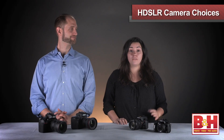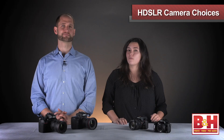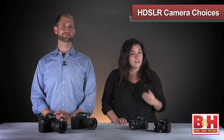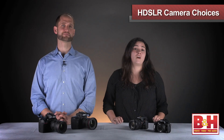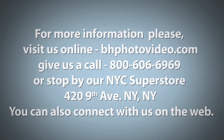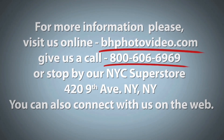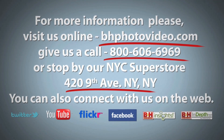Thanks Matt for that overview on a few of the HDSLR options we have out there for the holiday season. There are great choices out there. In our next couple of videos focused on HDSLR for the holidays, we're going to dive into the camera rigs as well as HDSLR accessories. Happy holidays from B&H. For more information, please visit us online, give us a call, or stop by our New York City Superstore. You can also connect with us on the web.